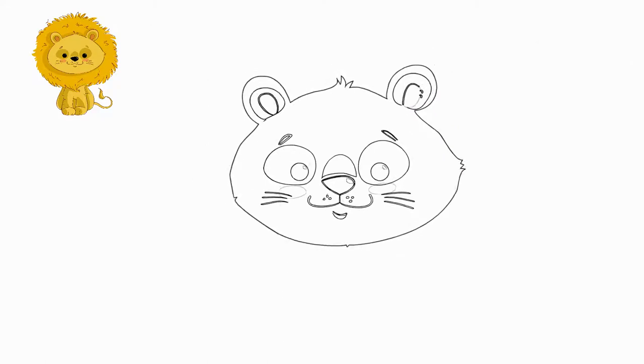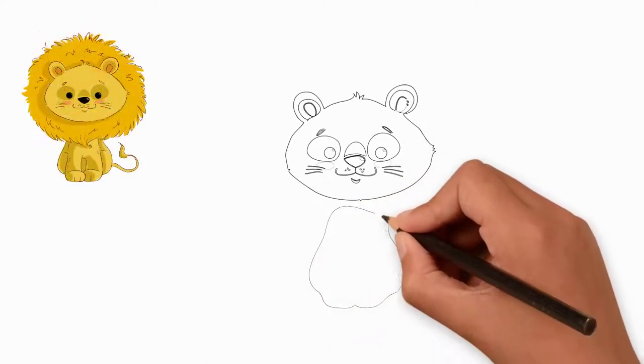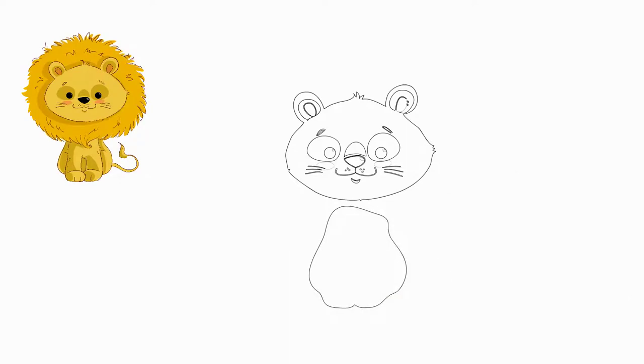Now draw the body of a lion. Next, draw the front and rear legs. Our lion is sitting — draw a sitting lion.